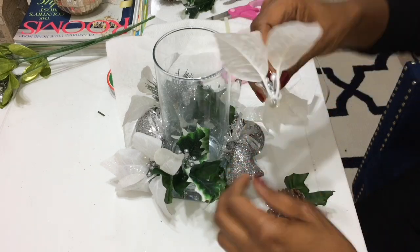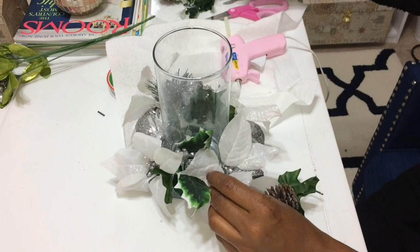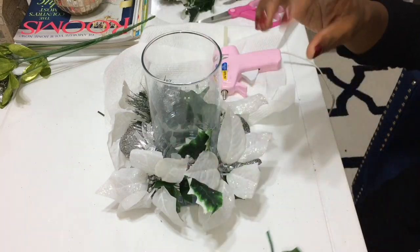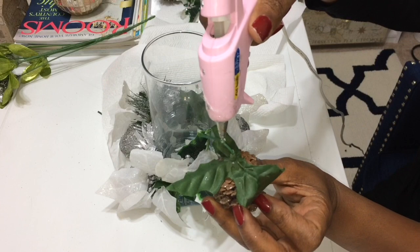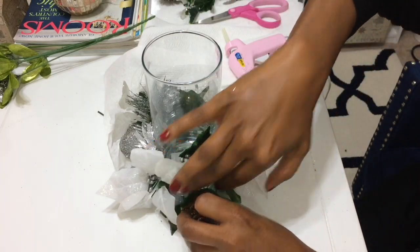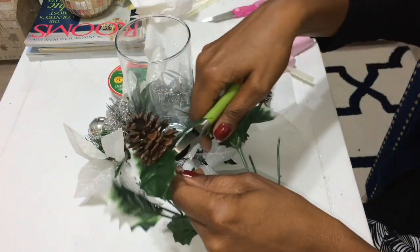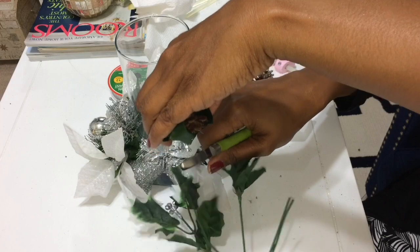One of these white poinsettias fell off, so I just glued it right back on — actually I glued two of them back on. Now I'm going to glue that pine cone right on top of the greenery, putting it down pretty low since I have the other ornaments pretty low, just so it balances out all the way around the arrangement.